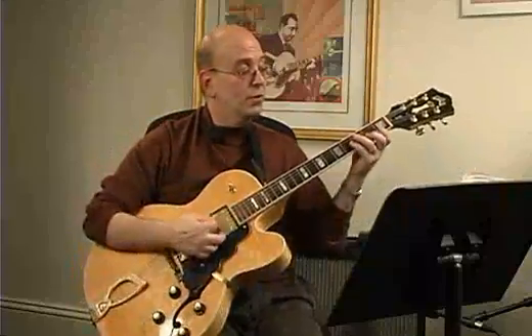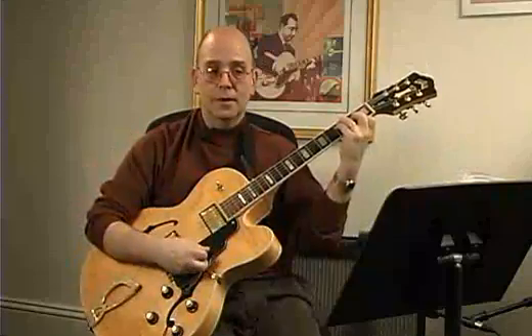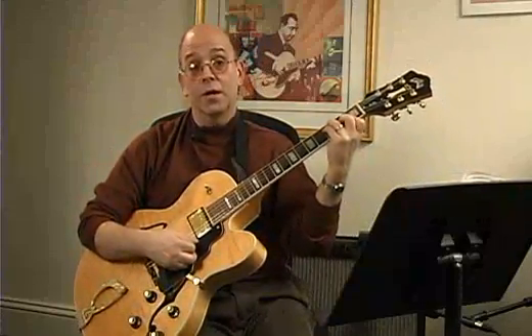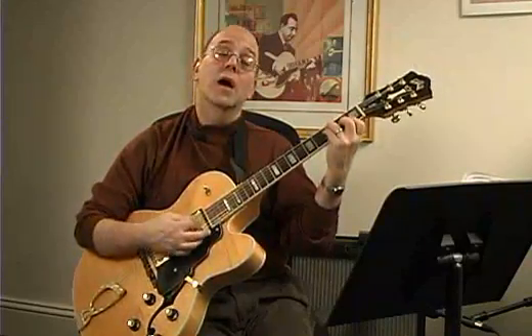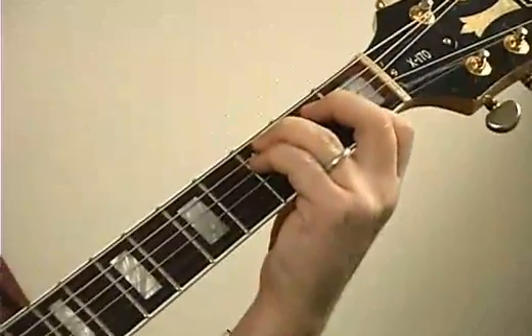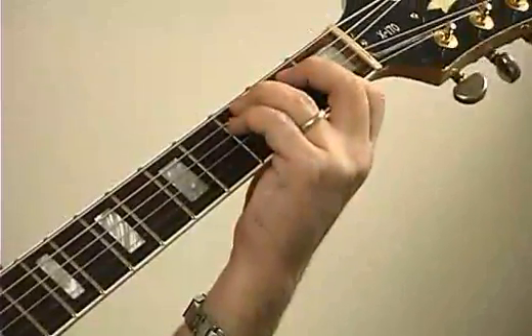F minor — if we know F major, the difference physically between F major and F minor is just flatting the first finger on the first three strings. The root is in the same spot, first string.